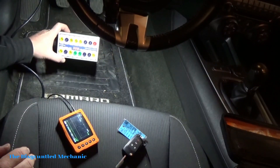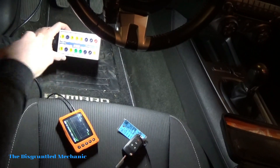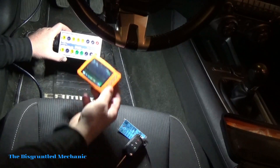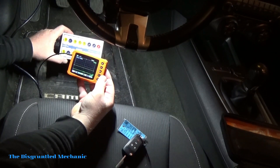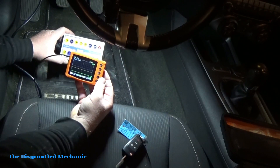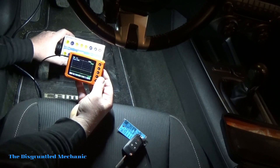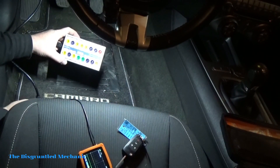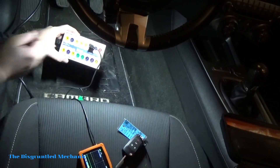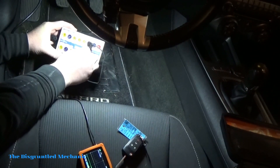First of all, what I did was to make this easy: I hooked up a breakout box to my DLC, my data link connection, and we'll go off of this to read our CAN. This will read CAN high and low together, but you can also separate it out and do CAN low and CAN high individually. On my breakout box, I'm going to put my black lead from the uScope to the CAN low and my green lead from the uScope to the CAN high.